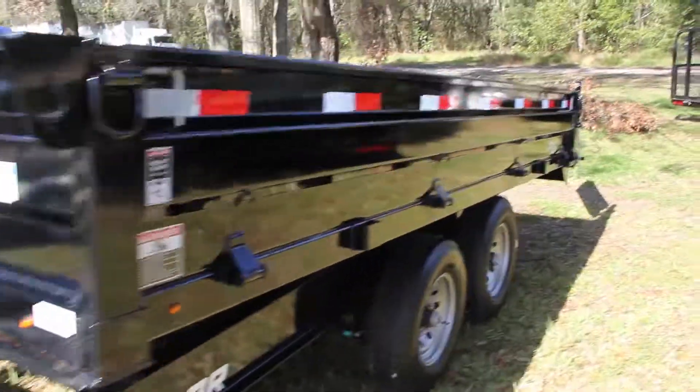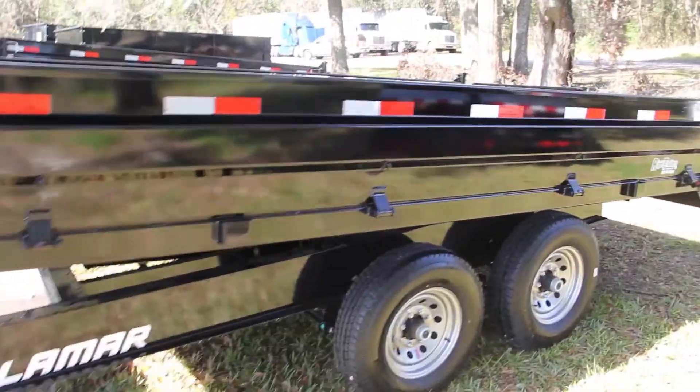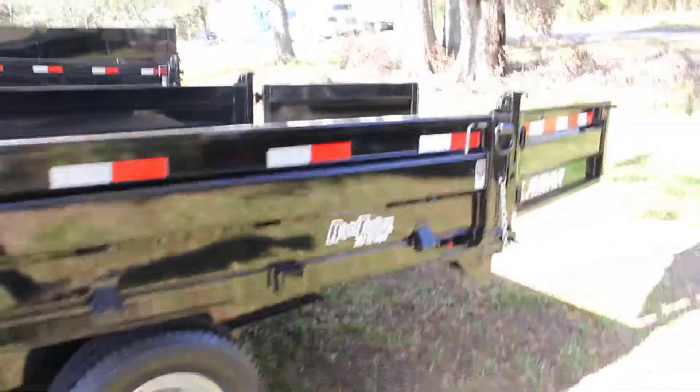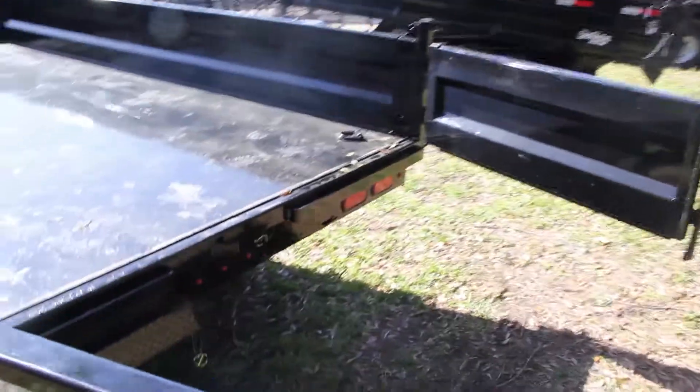This is a Deck Over Dump Trailer with stake pocket tie down loops, 16 inch tires. Back here you have a rear gate, and this comes with 4 D-ring tie downs on the inside.